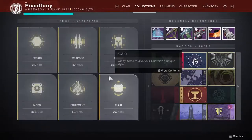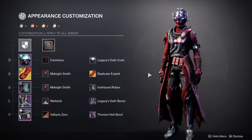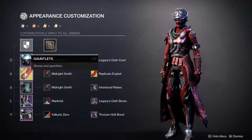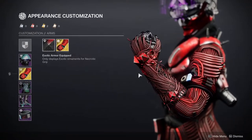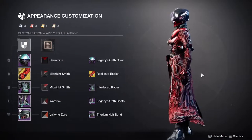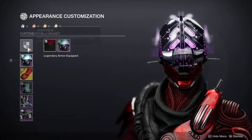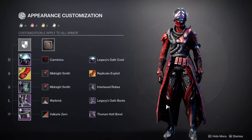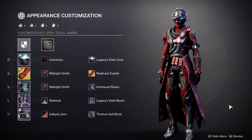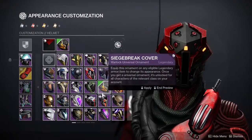Titans, let me know what you think. Next up — warlocks. I've specifically been waiting for a SIVA armor piece for warlocks so I could finally make this video, and thankfully this season delivered. We got the Replicated Exploit ornament for Necrotic Grip, which looks really cool. Starting from the head down: first we're using the Legacy Oath Cowl. I know people are going to give me grief for using Legacy Oath Cowl with Legacy Oath boots, but I don't care — it looks really good.